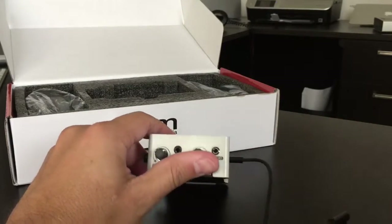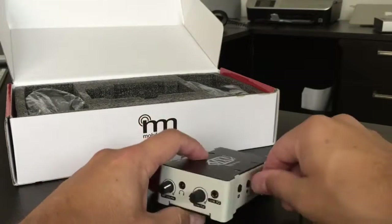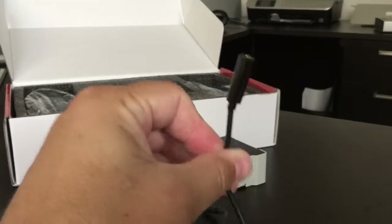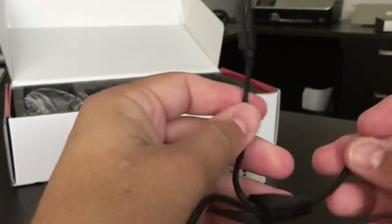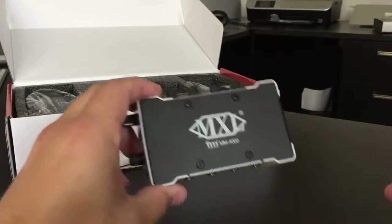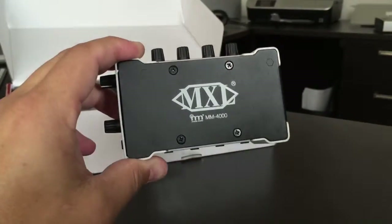That line out would go into my smartphone, and that's how I'm able to capture great audio for all my videos. One other thing: this handheld also has that monitor capability with that little jack right there. So great products by MXL — highly, highly recommend these. I use these things when I'm on the road all the time. Give them a look.